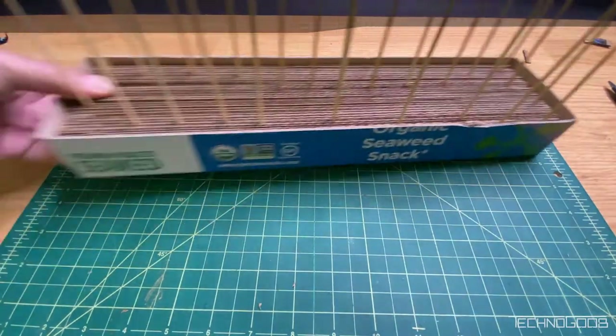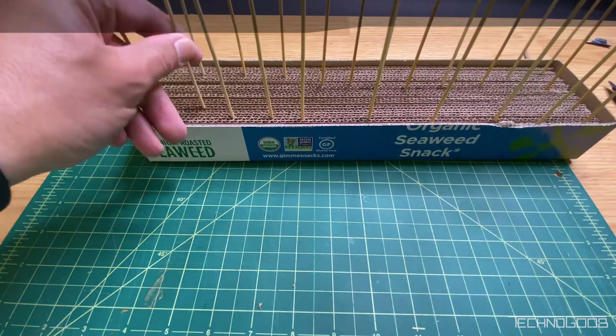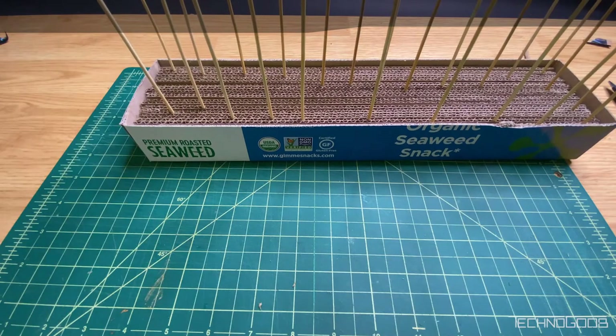After an hour or so, flip the entire base over and check your work. Congratulations, you've made a clip base out of recycled cardboard and maybe you've saved enough money to buy another model.